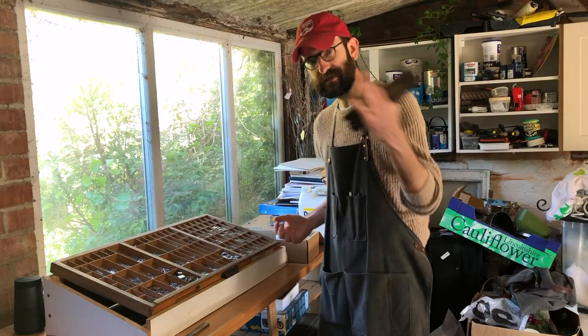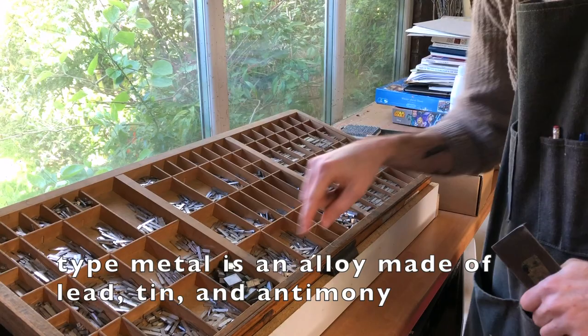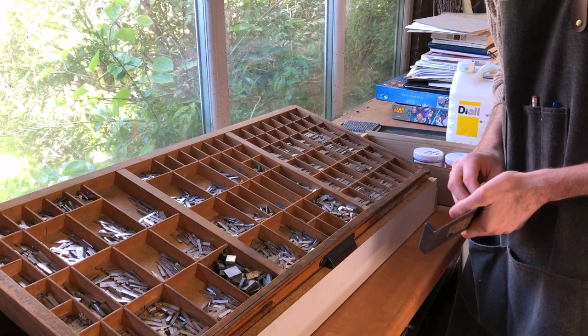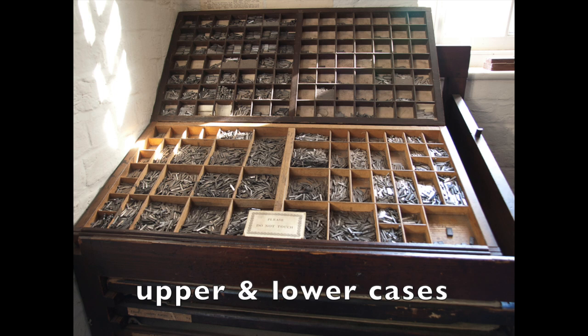The basic idea — if you want to come closer and have a look — is that you've got a case of type. These are all individual letters on little bits of metal. These are O's that I just grabbed. They all live in separate little compartments. This is a combined case, meaning I've got the lowercase on this side and the uppercase on this side. Those names, upper and lowercase, come from separate cases where they would actually be stacked separately.